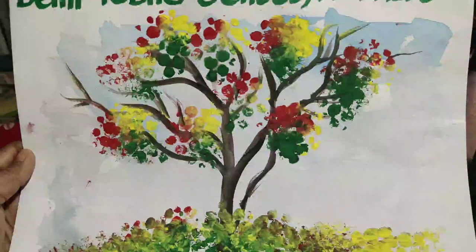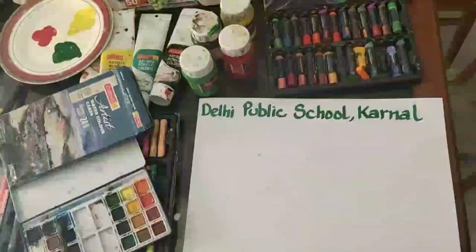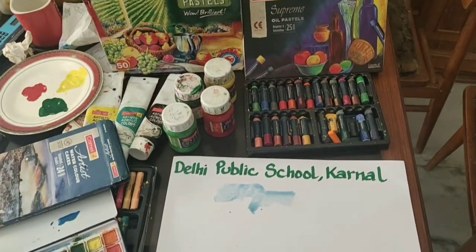Hello students, let's try a different technique today — bubble wrap painting. For this we need a white sheet, watercolors, and bubble wrap.